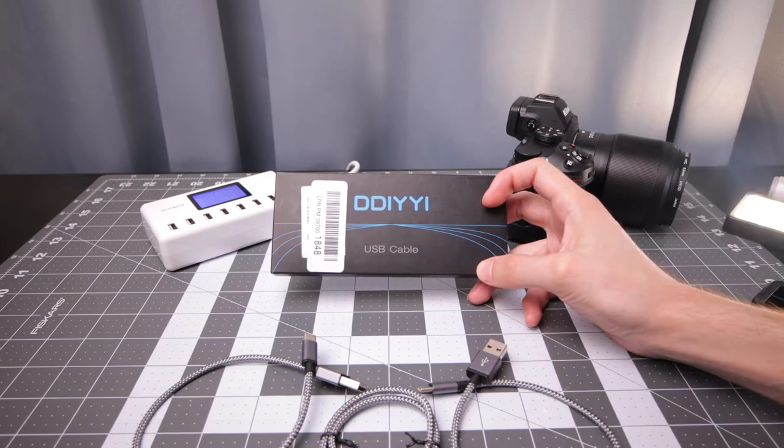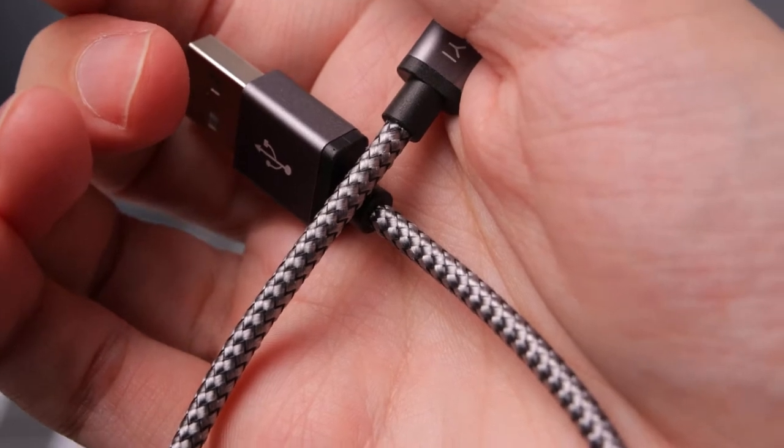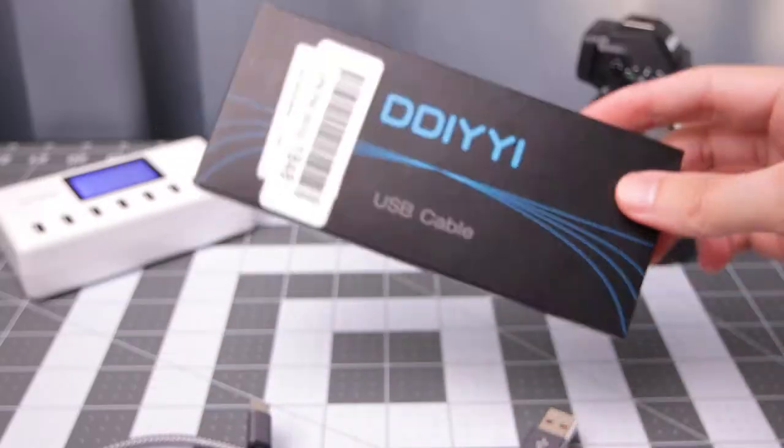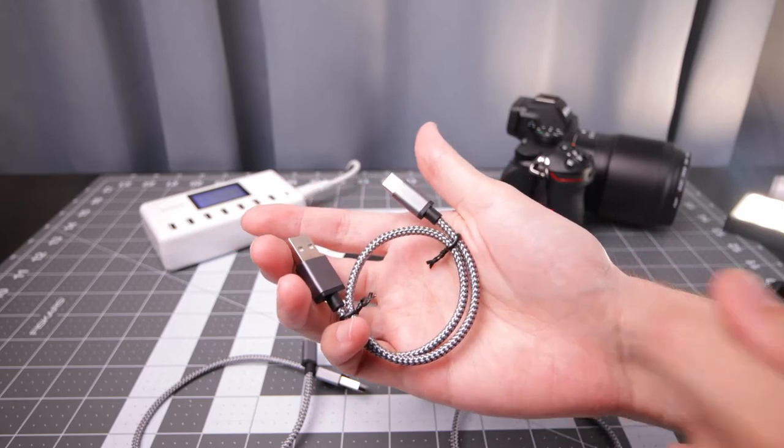Today I'm taking a look at this 3-pack of USB-C to USB-A cables — nice short ones. They have a few interesting use cases. Nice simple packaging, nothing too exciting. This is what the cables come in the box like.